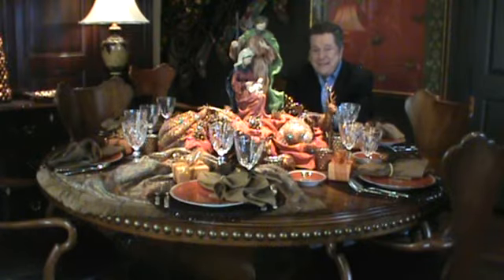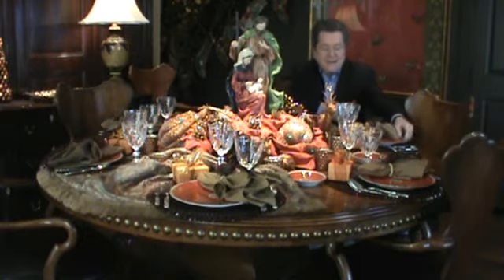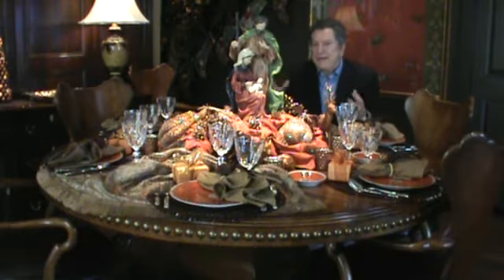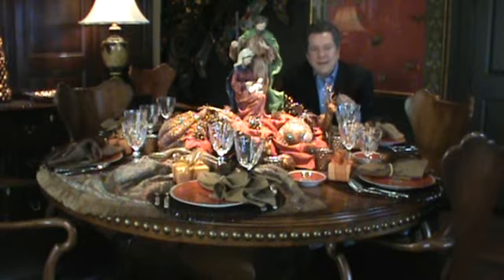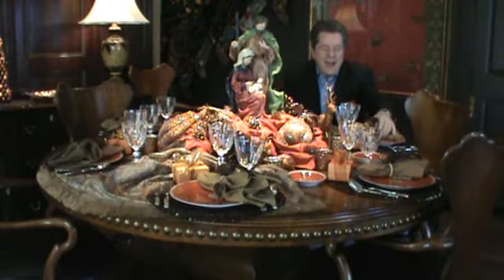Merry Christmas! Hi, I'm Bill Stubbs and this is your classic life. This is my dining room table as I typically set it for the Christmas holidays. This is a combination of things that I've collected over years and years. It looks like something I went out and purchased to create this opulent table all at once, but I really don't operate like that. I collect things and I have an eye for the colors I want to use, and I build around that.